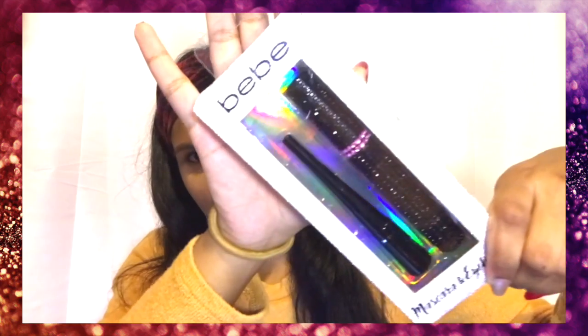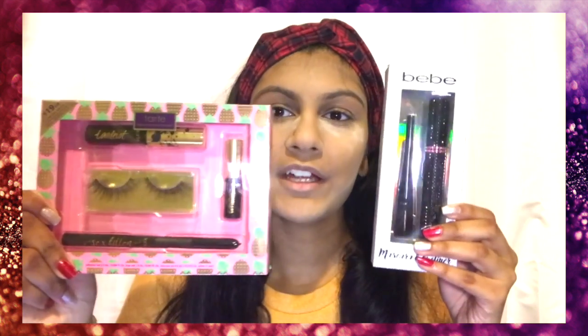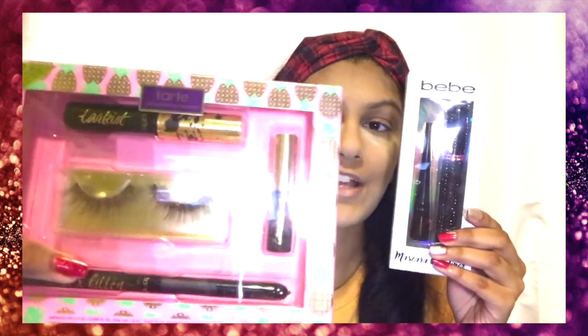This product — the mascara and the eyeliner — will be on my left side of my face, which is over here. And on the right side, we have Tarte eyeliner and mascara along with the lashes itself.